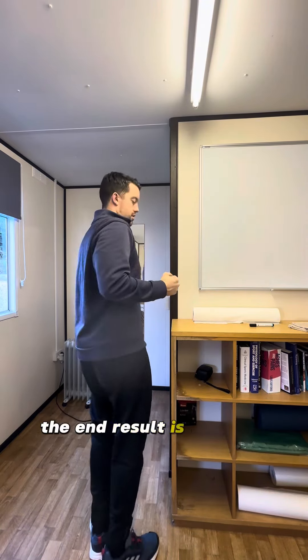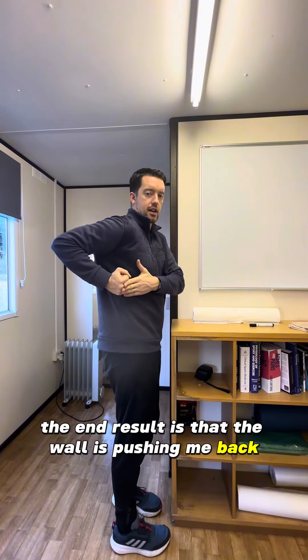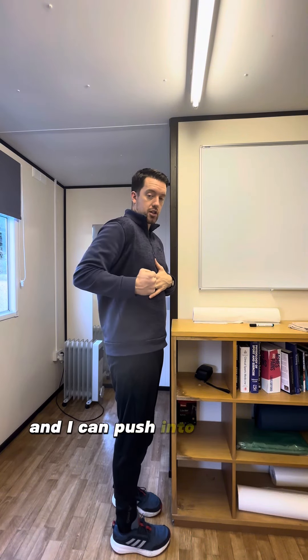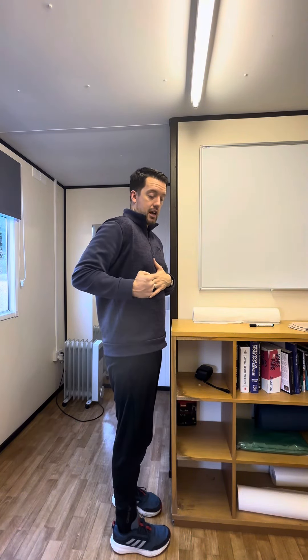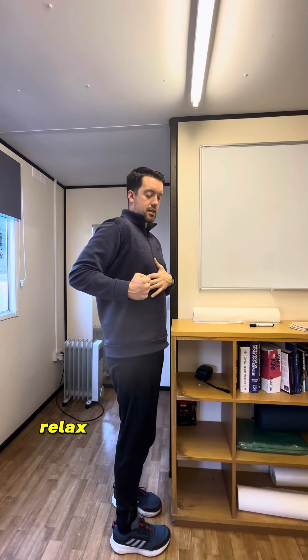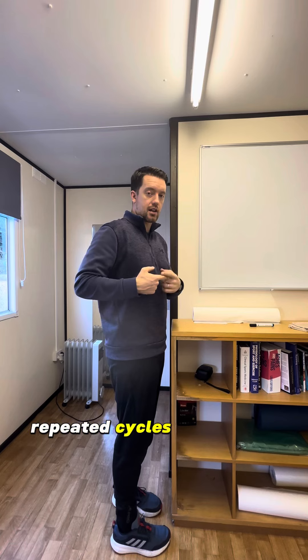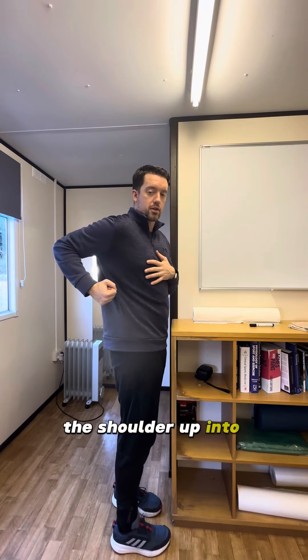So the end result is that the wall is pushing me back into that extended position. So I can spend some time stretching there, maybe 15-20 second stretch, then I can push into the wall for five seconds, then after five seconds relax and let myself sink further into the stretch. Repeated cycles of that will start to open the shoulder up into extension.